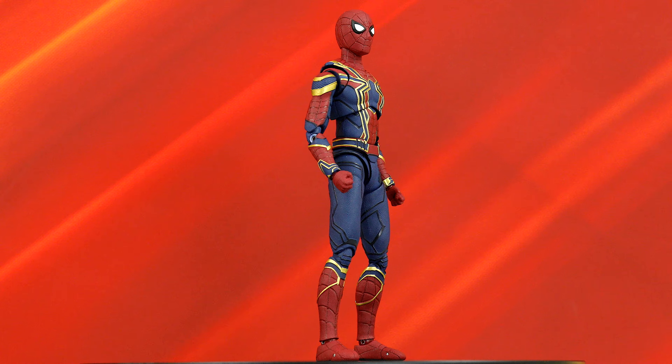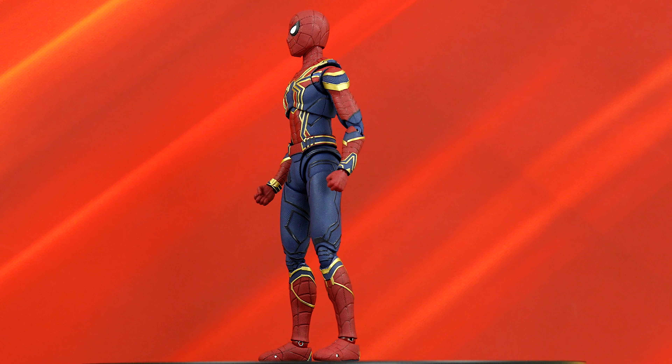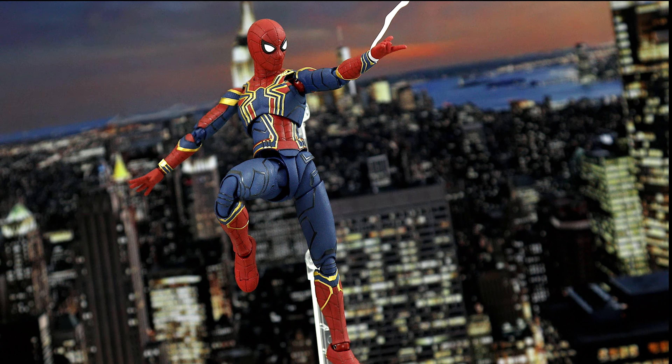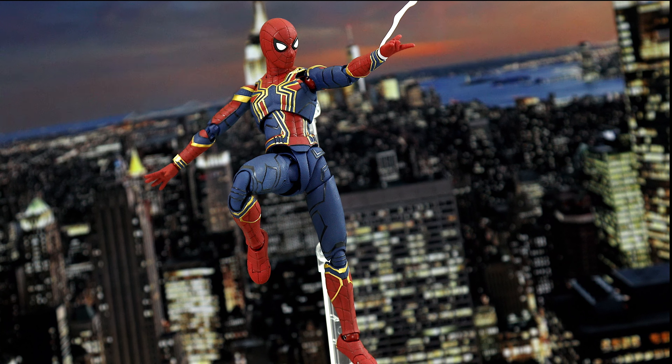Technically, this suit was first briefly seen in Spider-Man Homecoming, a movie that I liked in large part because of Tom Holland, who I think nailed the character of Spider-Man and Peter Parker not only in that movie, but in Avengers Infinity War as well.